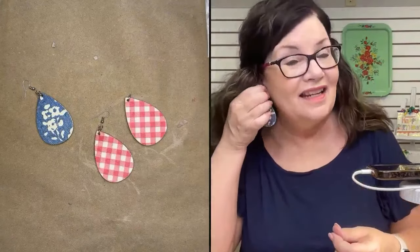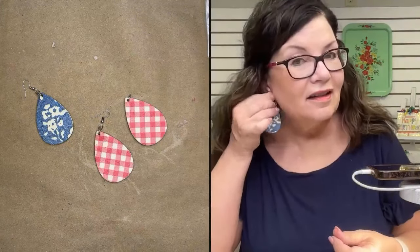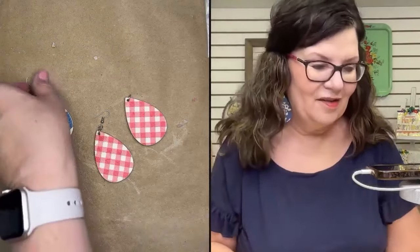If I can make these, you guys can make these — I promise you that. I really love these. These are just so fun.